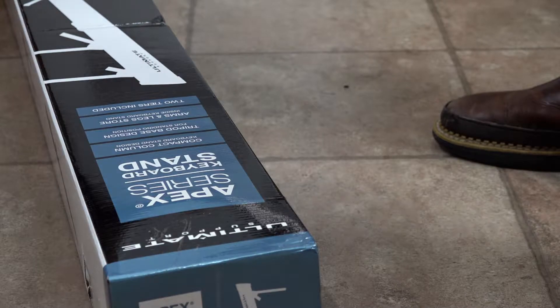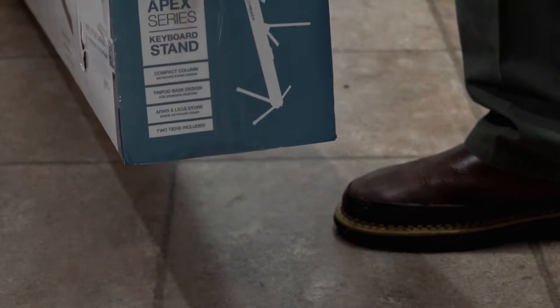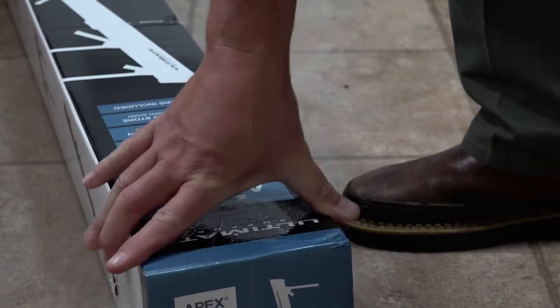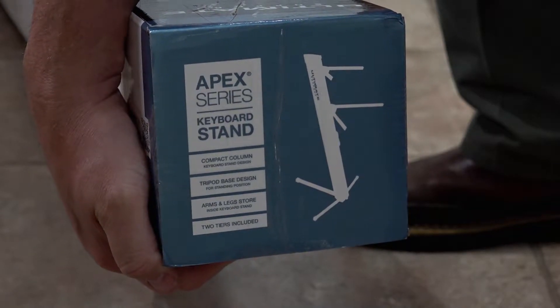Hey everybody, Mr. Cajun. We're doing an unboxing video for you today. We've got the Apex Series Synth Incisor keyboard stand by Ultimate Support. Check it out.